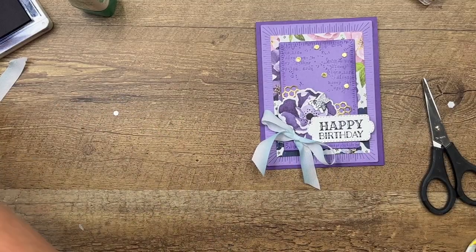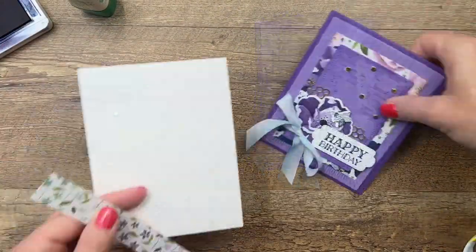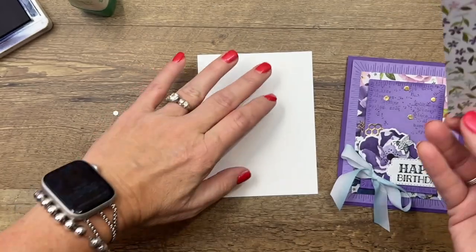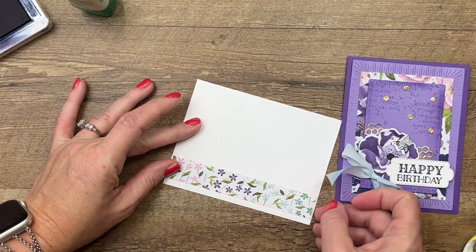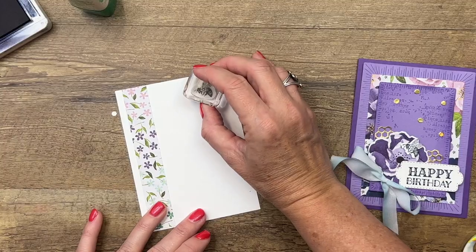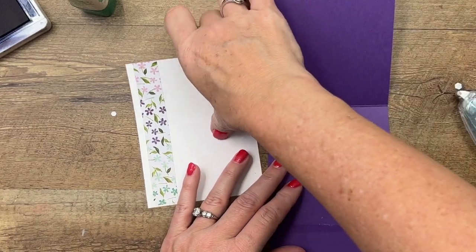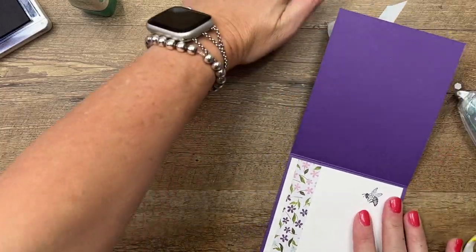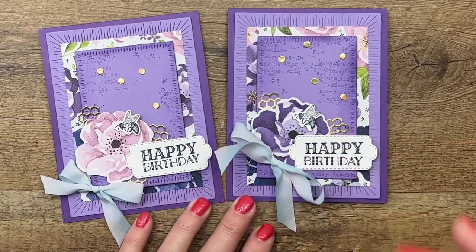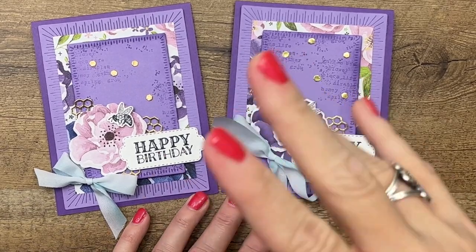Now we've got the front done. Let's do the inside. All I'm doing on the inside is taking a strip of this beautiful paper and putting it down like this. I'll take the bee and stamp it over here, then put it on the inside. And there you have it — a beautiful birthday card using the Queen Bee bundle! I've got other projects featuring this bundle, so make sure you click the link here on YouTube, hop over to my blog, and check it out. Let me know if you have questions — thanks everybody, bye-bye!